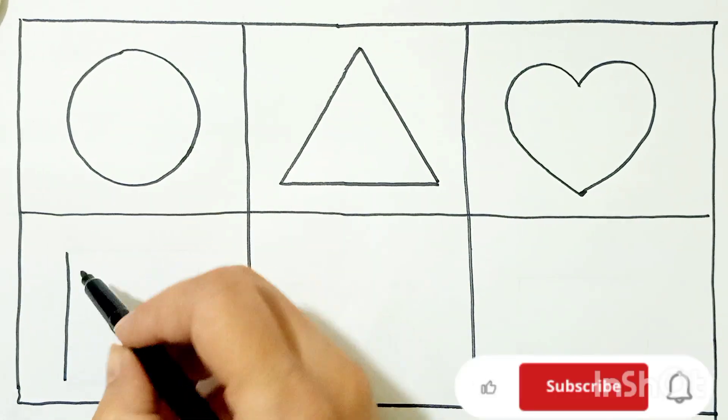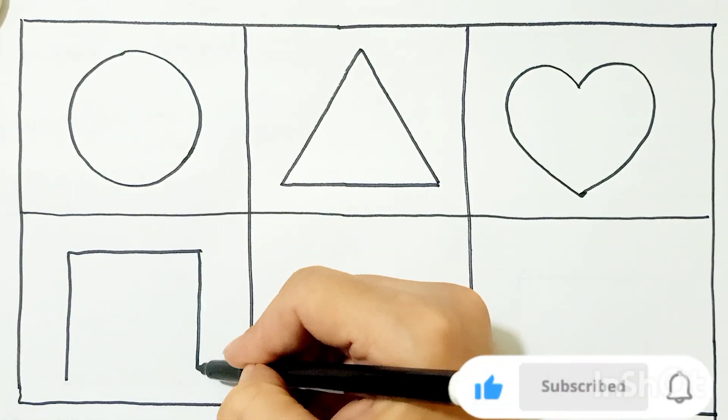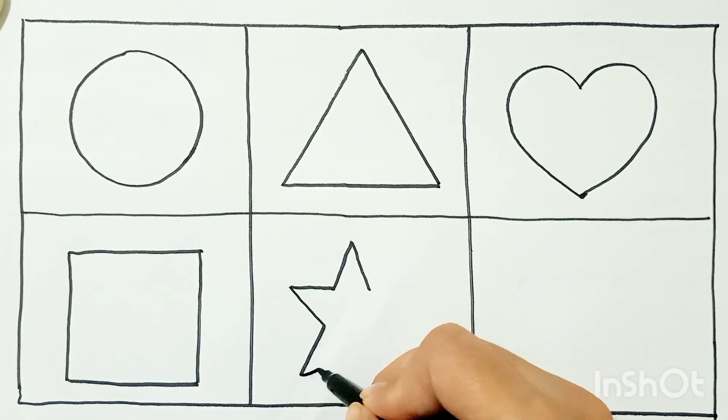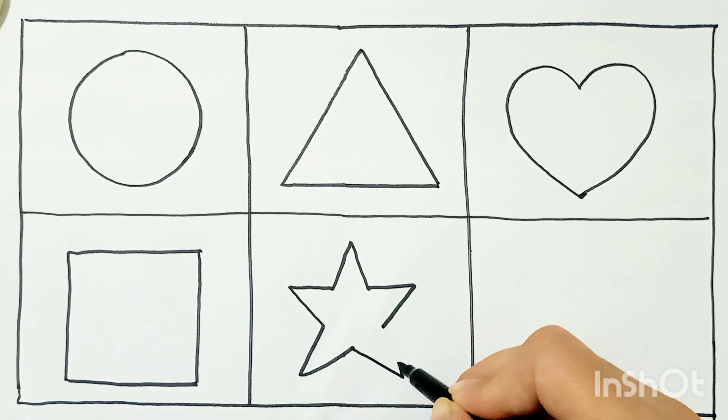Square. Square has four equal sides. Now we will draw a star shape.